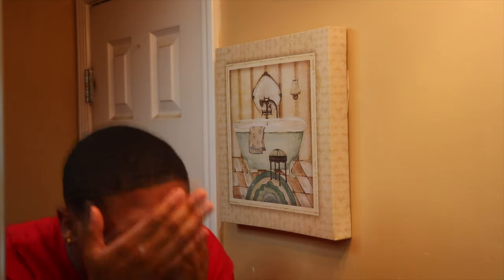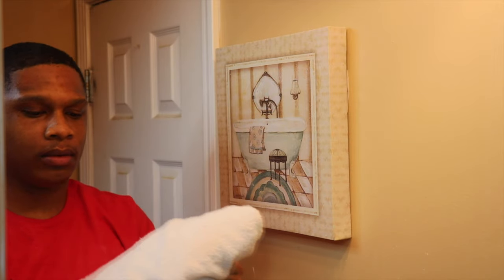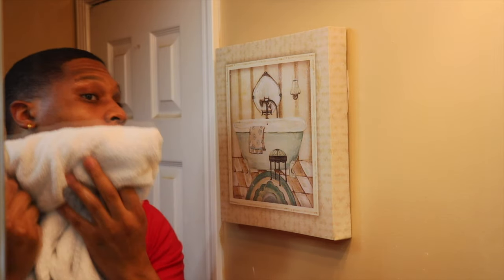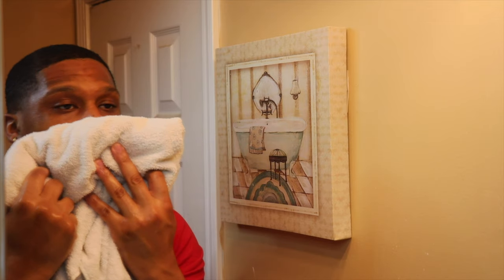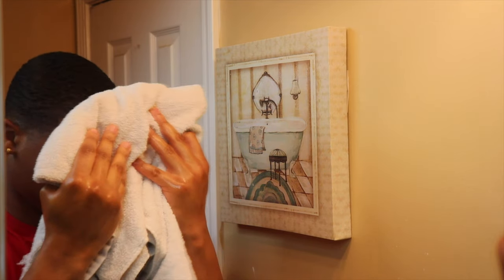Now I am just rinsing my face with some warm water to open up my pores. Sometimes I'll use a rag and just lay it on my face to open up my pores, or sometimes I'll just put some warm water on my hands and rub it on my face to really open up my pores.